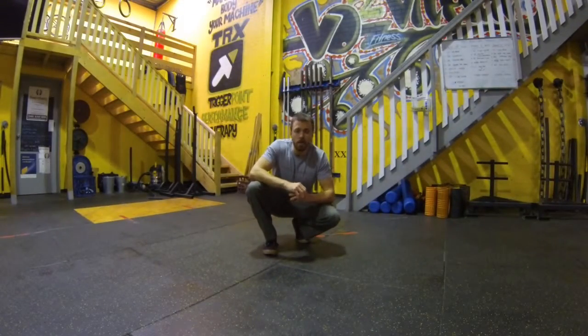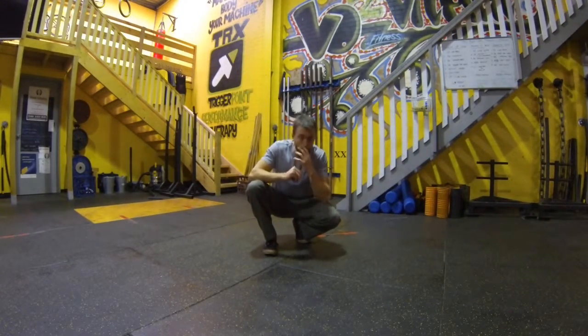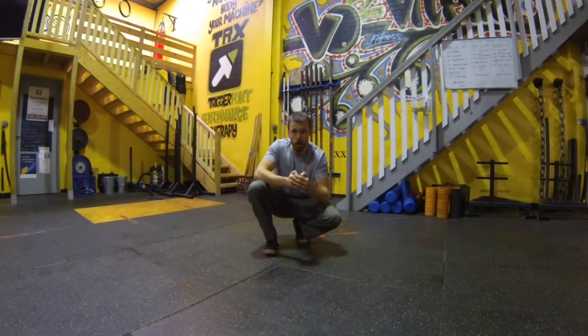G'day team, Mr. Minimalism here with a couple of posterior chain activation stretches, today being the straight leg bridge and the leg lock bridge, or the cook hip lift from the guys at functionalmovement.com.